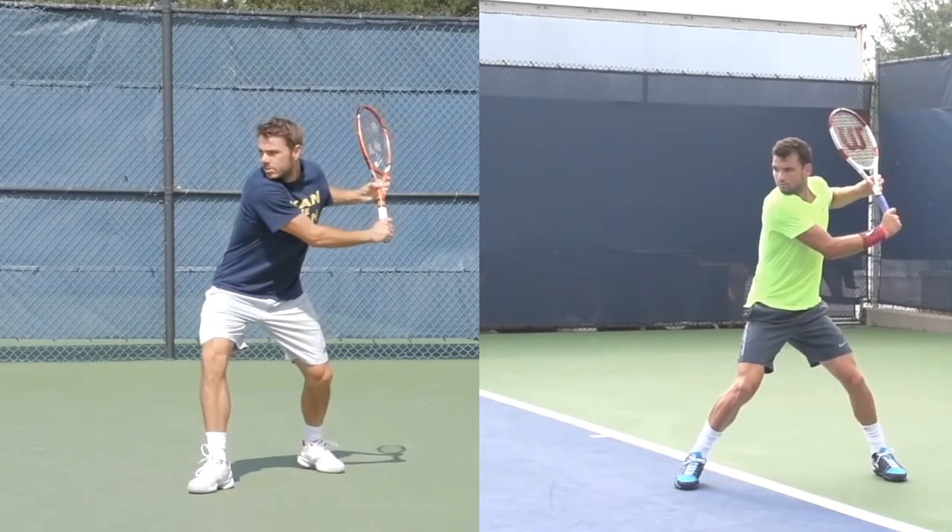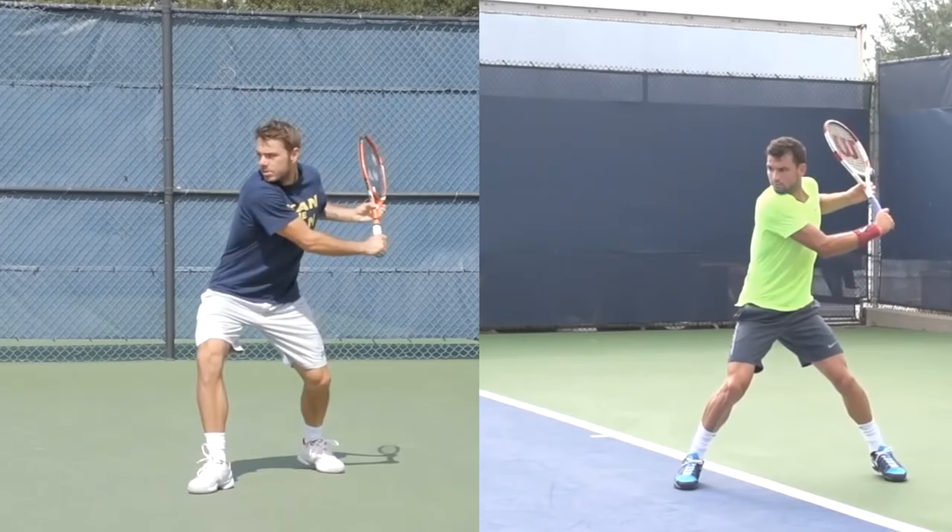If you were looking at Stan from the inside of the court, you could almost see the back of his shoulder right there. Same thing with Grigor. Now you can see we're going to take it a little bit further and the racket will start to turn.